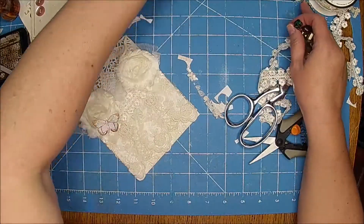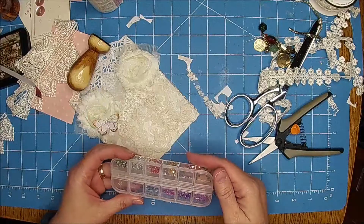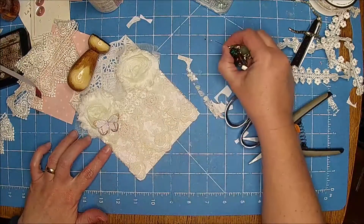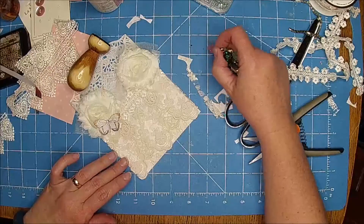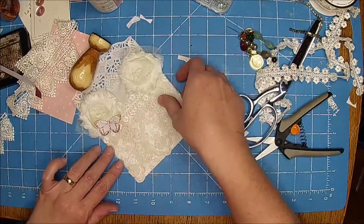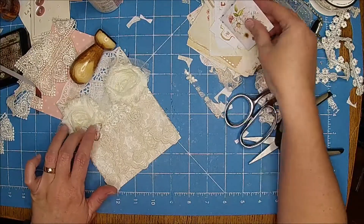So pretty, guys — wish you could see this in person, it is so beautiful. This is what it's looking like now — I really like it, I think it's pretty neat. Then I think I want one of those little sayings on it, just to kind of bring it in with the other pages. Let's see what we have here — 'Lovely,' maybe something like that. Looks a little big though.